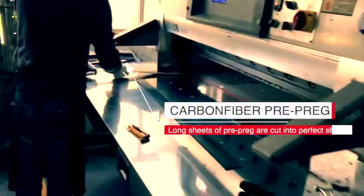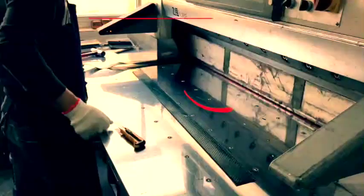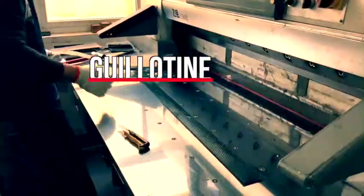The first step is to cut the carbon fiber. This needs to be done very accurately, so you'll see that we use a guillotine. Now we quality control the precision cut carbon fiber.